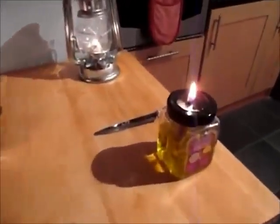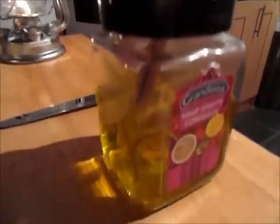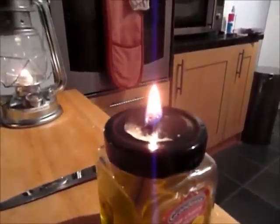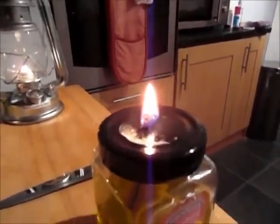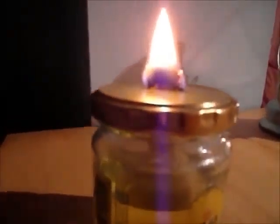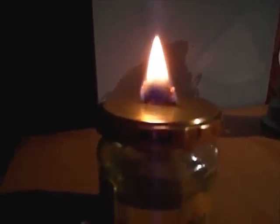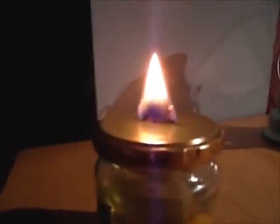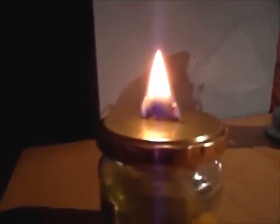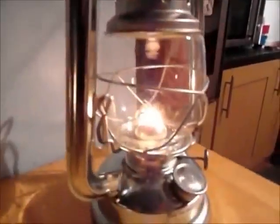I'm going to light them now and show you how they do. That's the three of them lit there now. That's the one with the vegetable oil and citronella oil — it's burning quite clean, there's no smoke or nothing, can't smell anything. I've had them burning for a couple of minutes now. This is the one with the olive oil and citronella in it — that seems to be burning with the brightest sort of flame. You can smell a little bit of olive oil on that but not much.